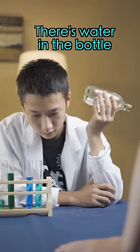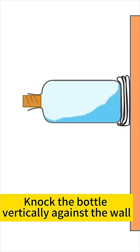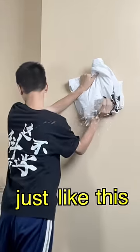There's water in the bottle. I think I have a solution. Put my clothes on the wall as a cushion, then knock the bottle vertically against the wall. The cork is knocked out by the force of the water, just like this!